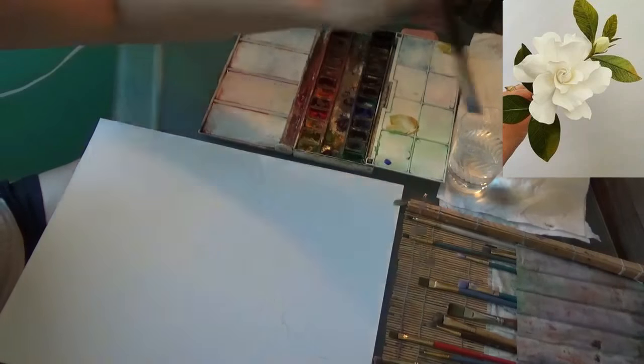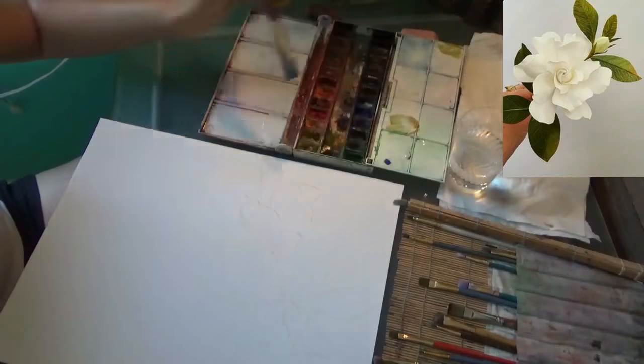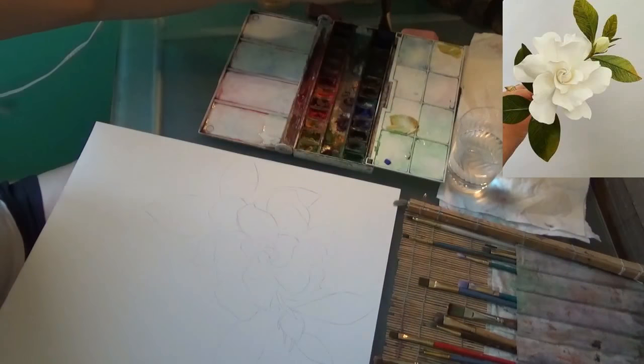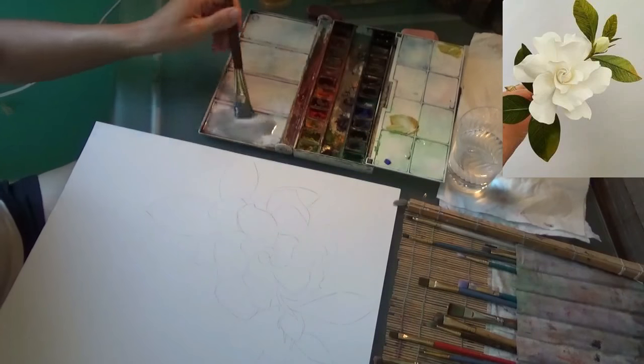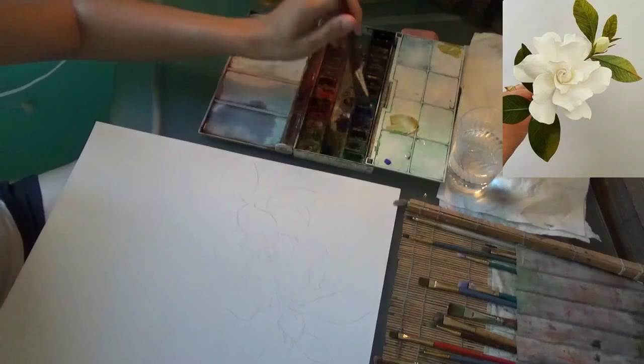I'm going to paint the background first. I'm going to make a large pile of light gray. I'm going to add water to my palette, and then I'm going to add black to the water. I'm going to also add a bit of purple and a small amount of blue.